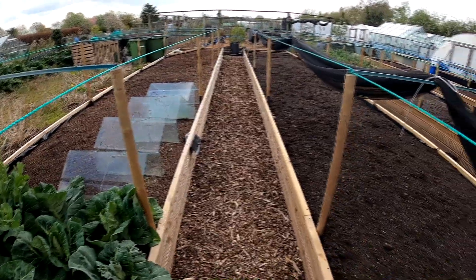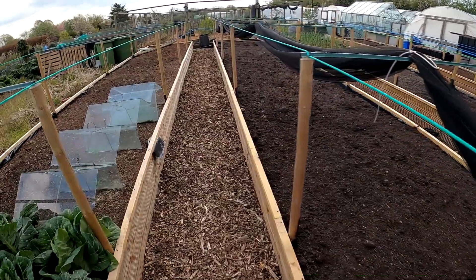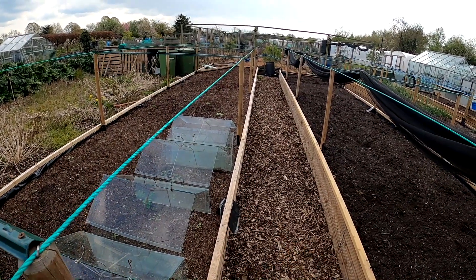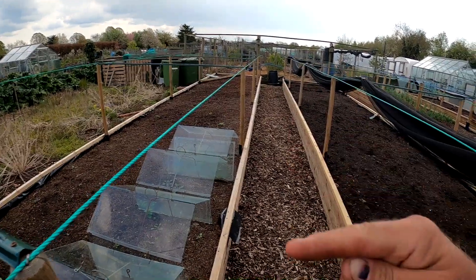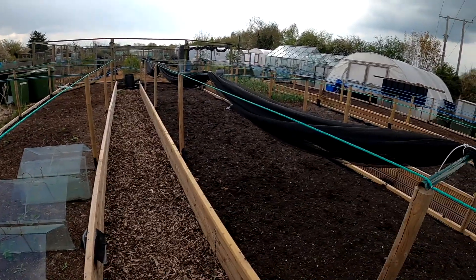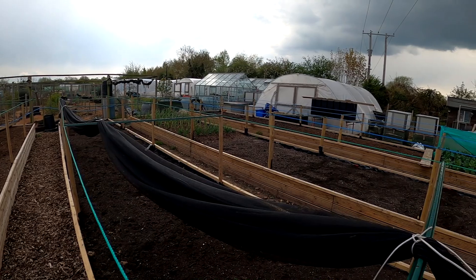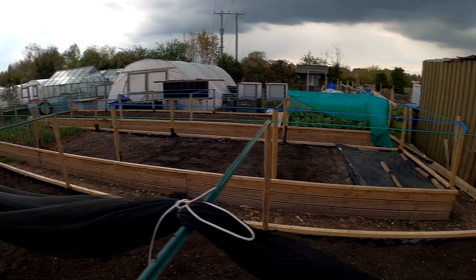This is all my no-dig beds. I'm planning on getting some nets off Easy Nets - Keith Morgan - to go on the top. I want an Enviromesh to fit the lot, so it'll be 15 metres long and 4 metres wide. And I'm going to get a butterfly net as well. The Enviromesh should be more for leeks, onions, maybe the carrots.